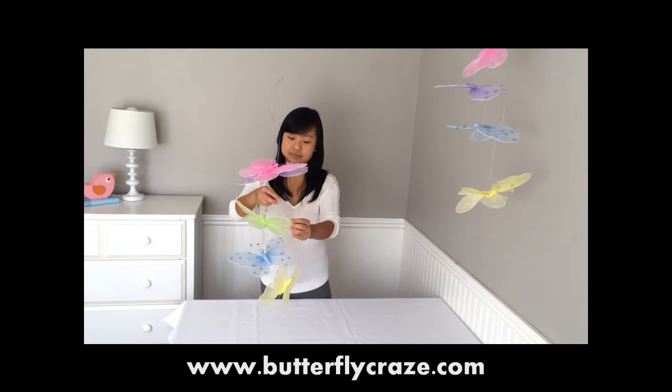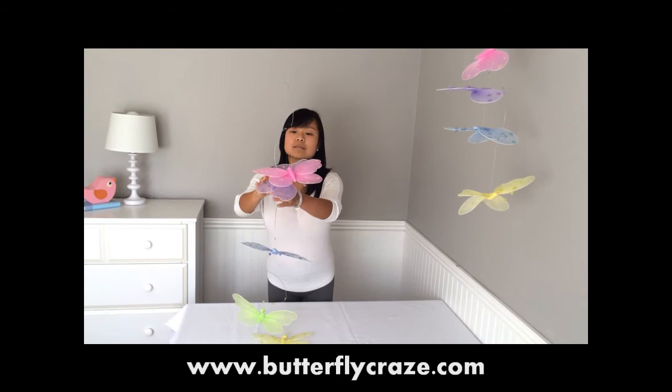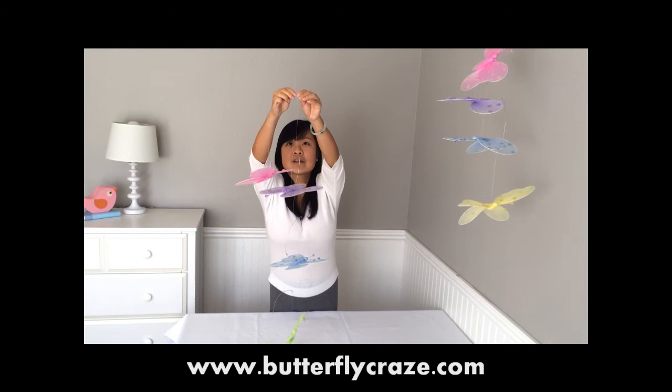First, we will need to untangle the mobiles. Then, we will need to adjust the position of the fish line on the metal wire accordingly to balance the mobiles.